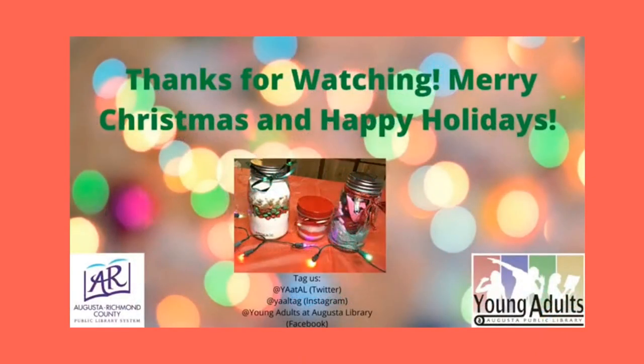Thank you so much for watching today. I hope you've enjoyed learning how to make these DIY gifts in a jar. If you make any of these this holiday season, please tag us on social media. Thanks again and Merry Christmas and Happy Holidays! Bye-bye!